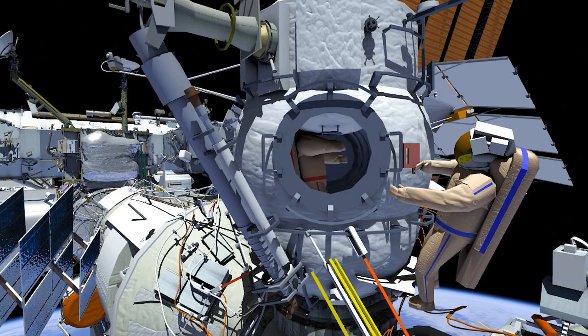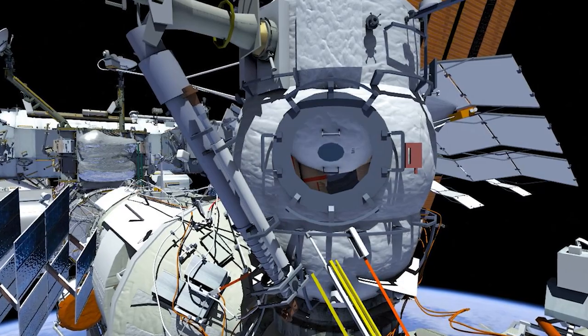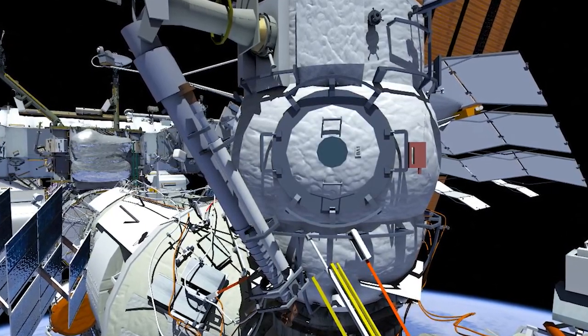Then EV1 will ingress first, followed by EV2, and close the EVA hatch. This will conclude Russian EVA 48.